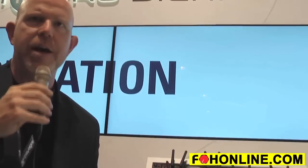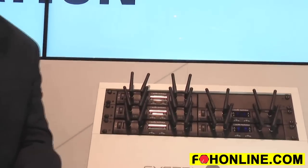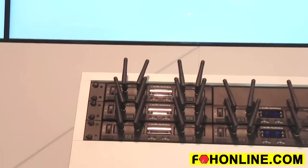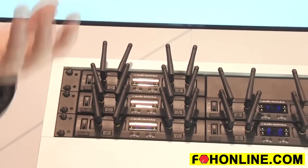One of the things that people requested in our original System 10 is, 'I love it, but I'd love it if it was rack mounted.' Well, we started thinking about that — if we make it rack mount, you're going to want to put it in a rack. And where's the worst place you could put a 2.4 gigahertz wireless system? Pretty much in a rack or in an equipment closet or on the floor, because these are very short wavelengths and they require the antennas to be up and out. Traditionally, line of sight is best.